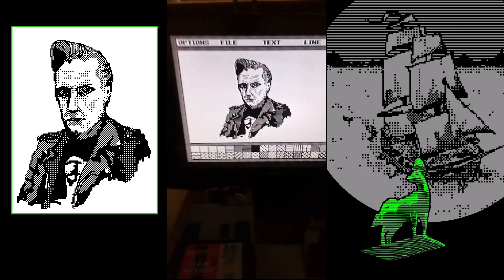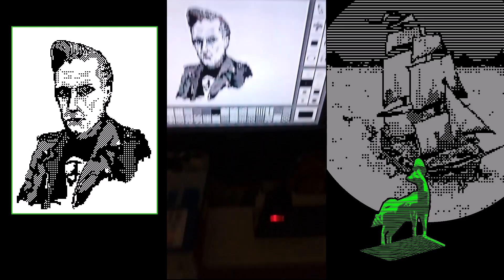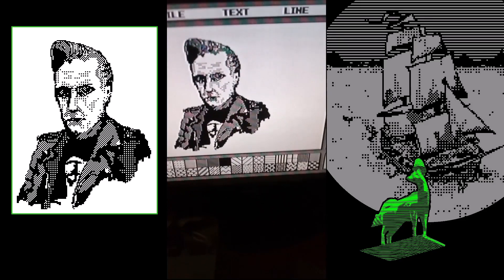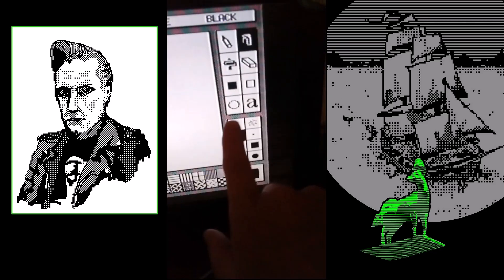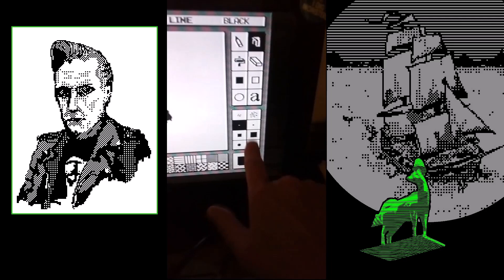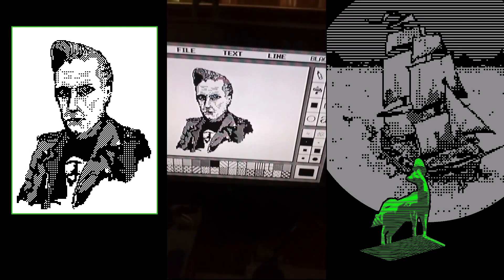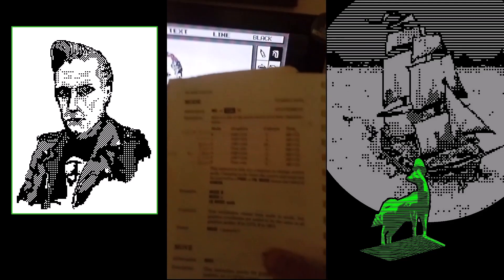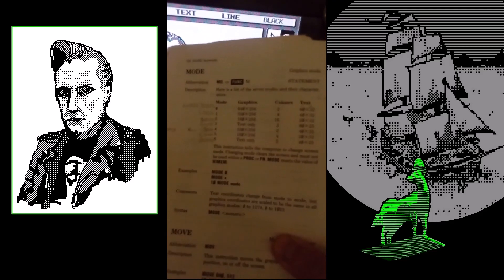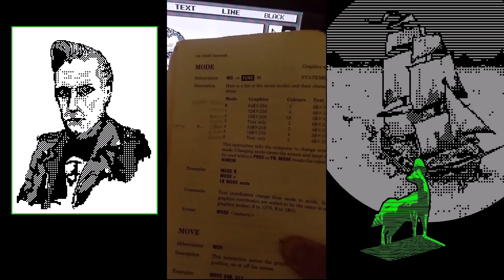On this piece on AMX Art on the Acorn Electron — just to put this art package into some context, the tools that you have to work with are incredibly basic. Those are your shaders along the bottom, and this is a Mode 4 screen on the Acorn Electron. The entire screen is only 320 pixels by 256.